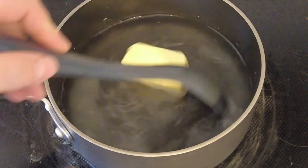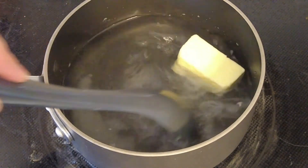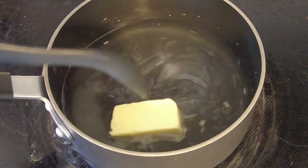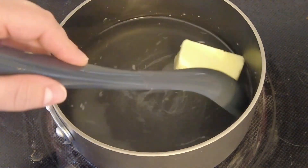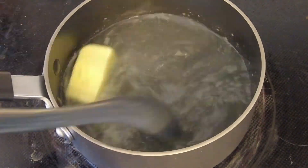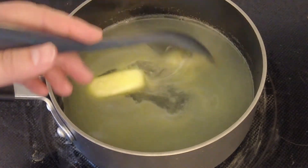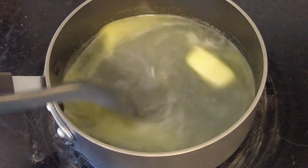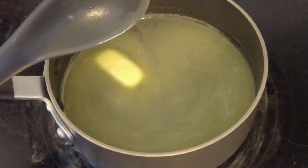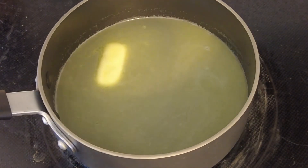This recipe originally calls for two cups of milk, but to make things cheaper we just use water — we find it tastes the same either way. As you can see the butter has melted down. You don't want to make this mixture too hot or it will kill the yeast and it won't rise properly. Once you have the wet ingredients heated up, pour them into your dry ingredients.